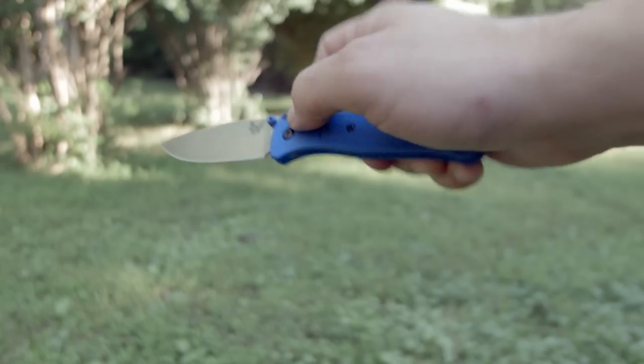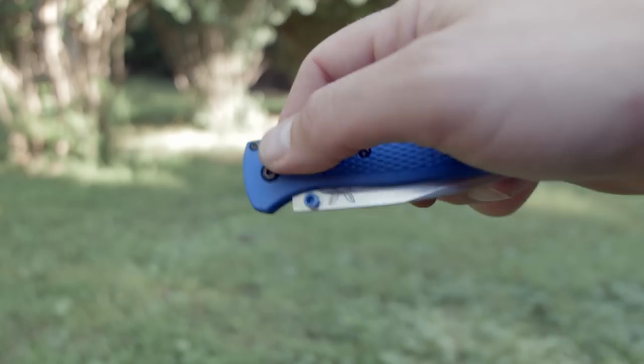You do have to have a wrist flick to close it, or you can pull the axis lock back and flick it open that way.